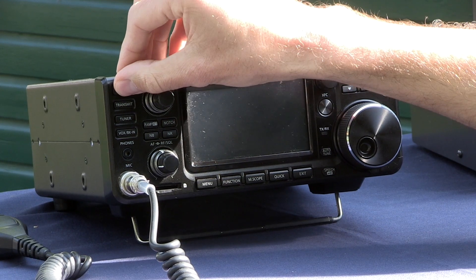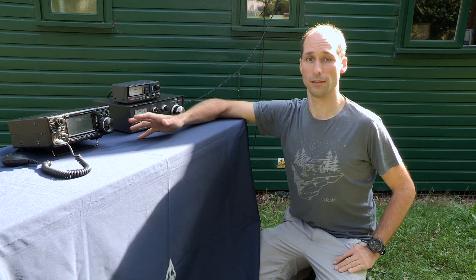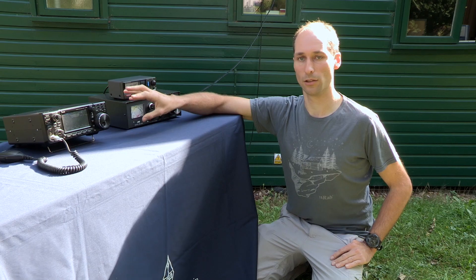We'll switch the radio on and set it up on the 20 metre band. First of all, we'll make sure that we find a frequency that nobody else is using. We are going to be transmitting a carrier while we tune the antenna, and so we don't want to be interrupting anyone else's contact.